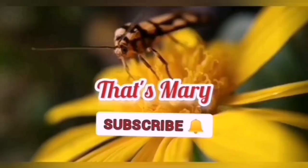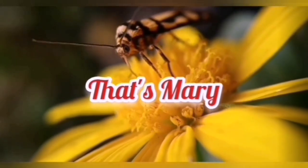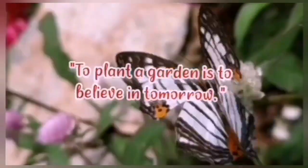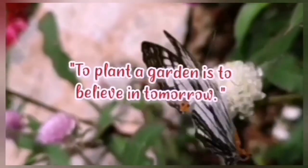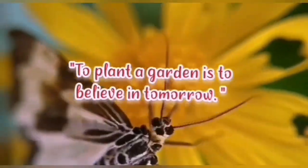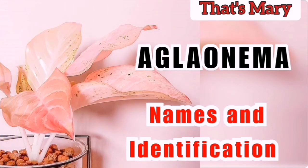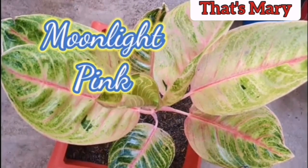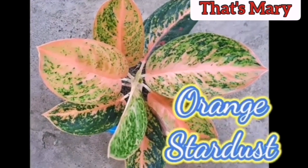Welcome to The Smelling. Please consider subscribing. Aglonema, also known as Chinese Evergreen, is a highly decorative plant with several interesting varieties.